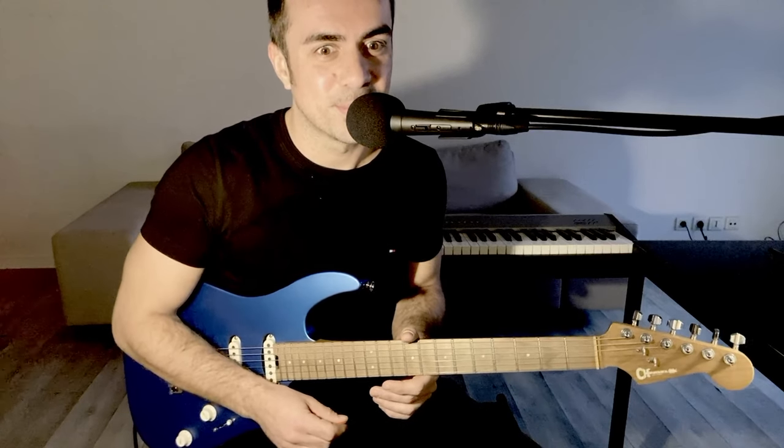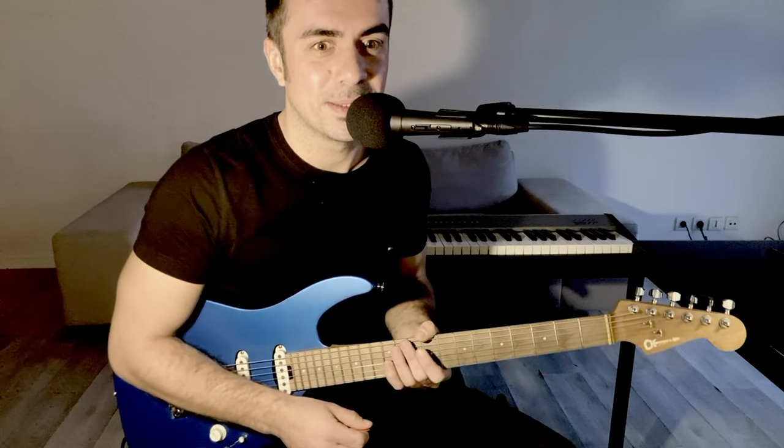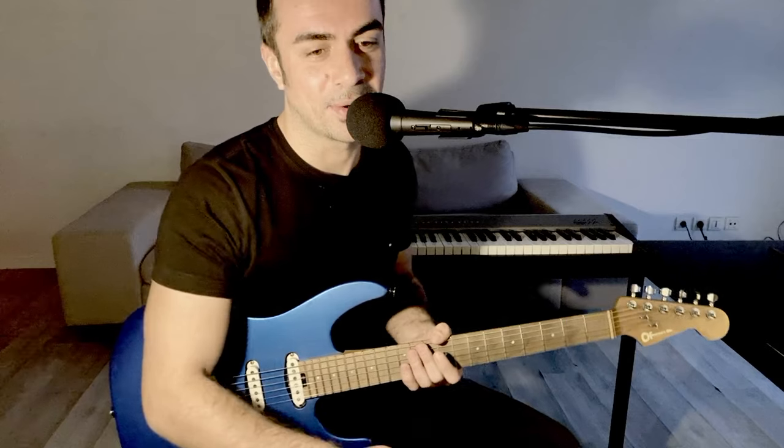Hello friends, I'm happy to see you in the next video, and today we're going to talk about the quintolet on the pentatonic mineur.